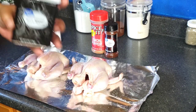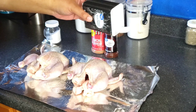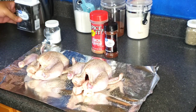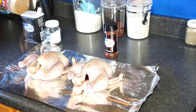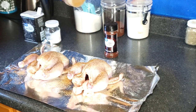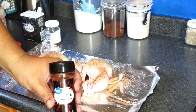We're gonna start with salt, black pepper, my personal seasoning, and chili powder.